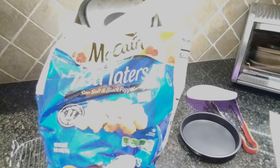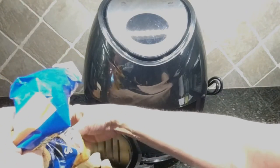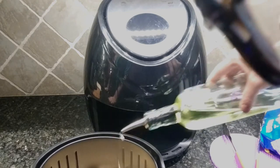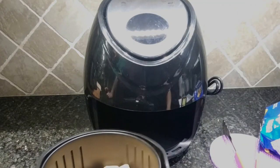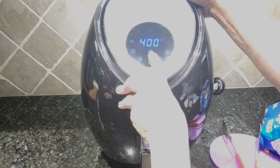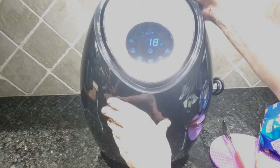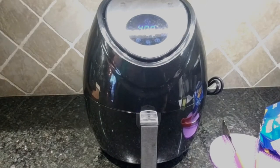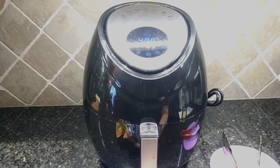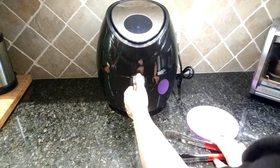Instead of having to cook tater tots in the oven, I'm going to try cooking them in my air fryer and see if they still maintain that level of golden crispiness on the outside that you'd get if you oven-baked them. So I'm just going to load up my basket with some tater tots — we don't need too many, it's just for two people. Then we're going to put just a very little bit, a few drizzles — not even a teaspoon of oil in there. Then we're going to close it up, set it for fries, toggle over and hit start. The fan is spinning around so it's starting up.